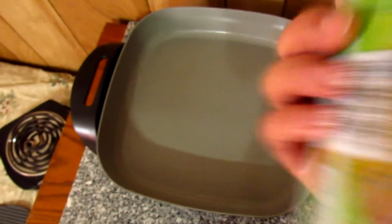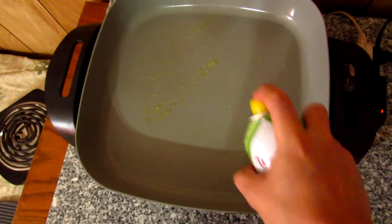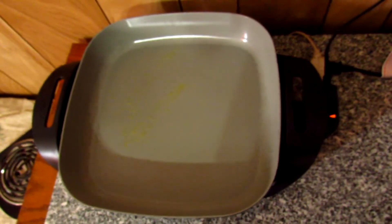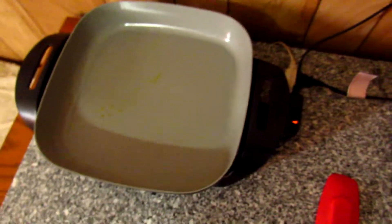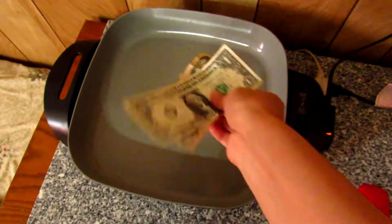We're going to spray some olive oil and we're going to let it heat for a couple minutes. Okay, and now the oil is already hot, we're going to proceed to apply the dough.